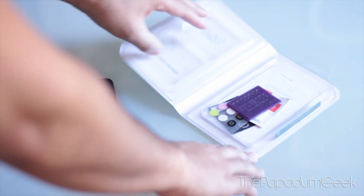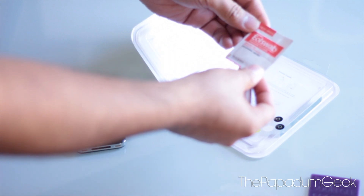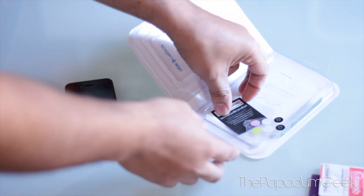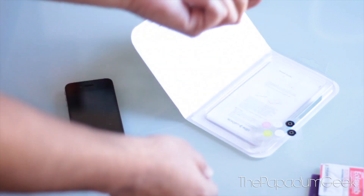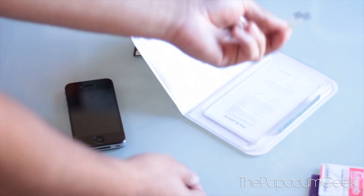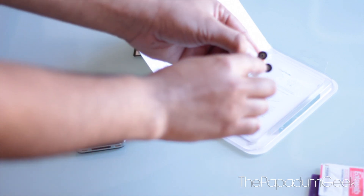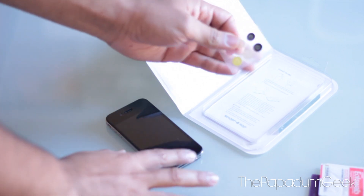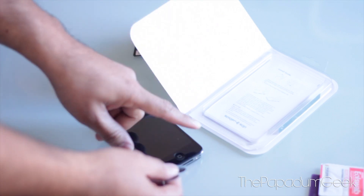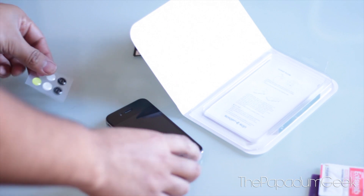What you get in the box is a squeegee to get out all the air bubbles, a swab just to clean your screen, and what I guess is a serial number which gives authenticity to the actual product. There are also little buttons you put on your home screen because the screen protector does make it slightly thicker, so having that button on there just makes it easier to press the home button.